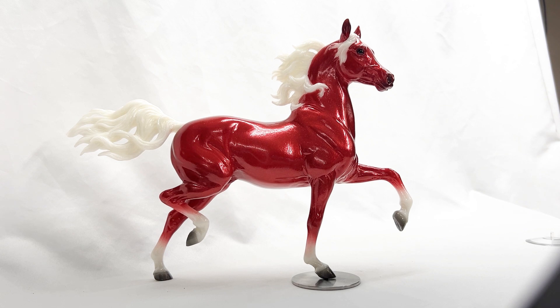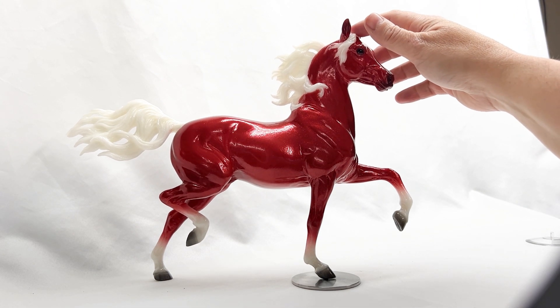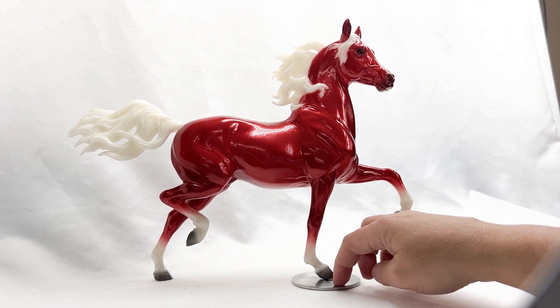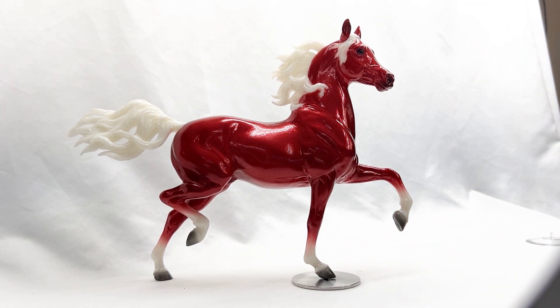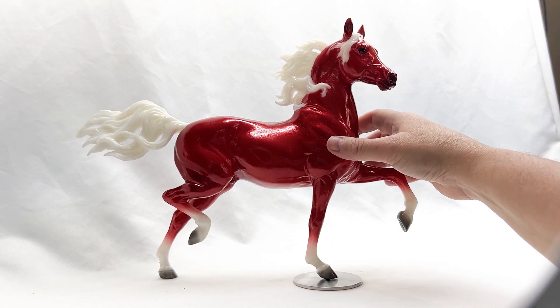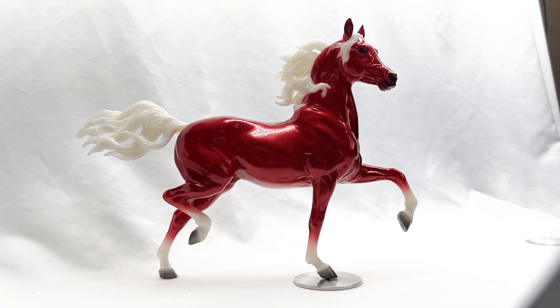He didn't go all wobbly when I put him on it. I can tip him and he's going to actually try to come back to center because these bases are heavy — they weigh almost a quarter pound a piece. So they provide a good, solid anchor. They're shiny, they look nice in shows, and they're good and stable on your shelf.